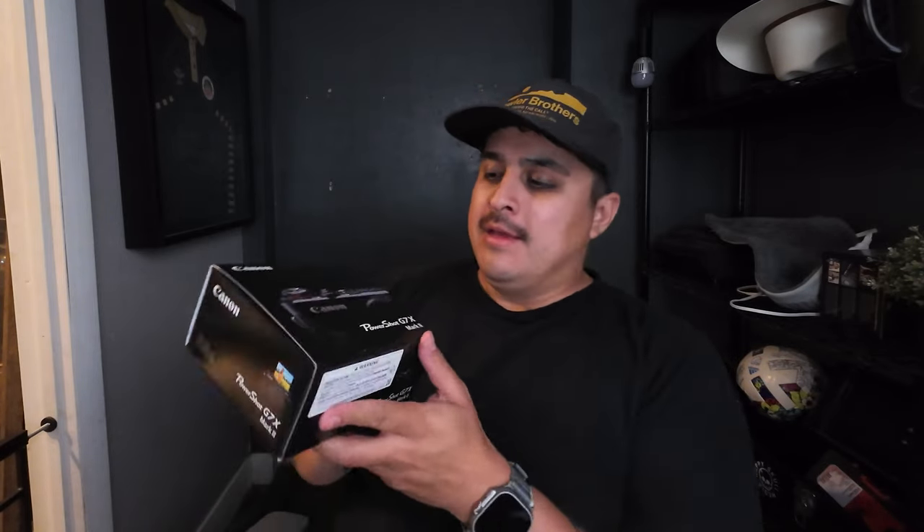These cameras have to be in production again. Canon has released the Canon G7X Mark III - it's out there. That camera sometimes sits on the shelves, but one camera that just keeps selling out like crazy is the Canon G7X Mark II. I got this one from B&H Photo. I paid for it full price. This video is not sponsored. Like the video if you like me spending money.